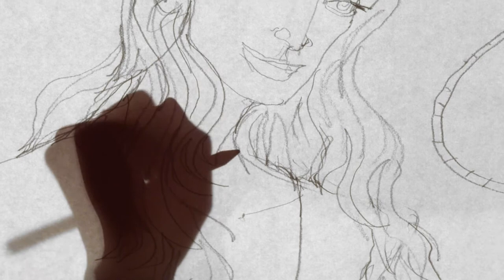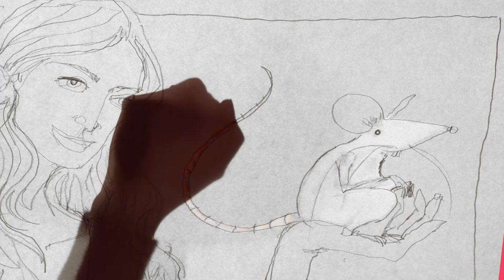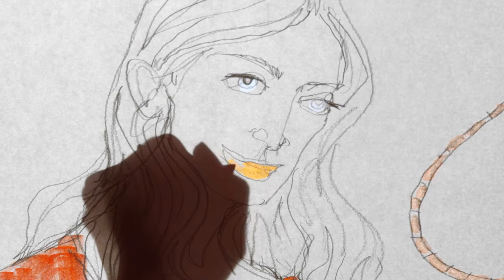Is the woman in most of your illustrations meant to be a version of you? No, it's not really meant to be, but I think since I'm using her as a mouthpiece, sometimes it sort of ends up spinning that way.